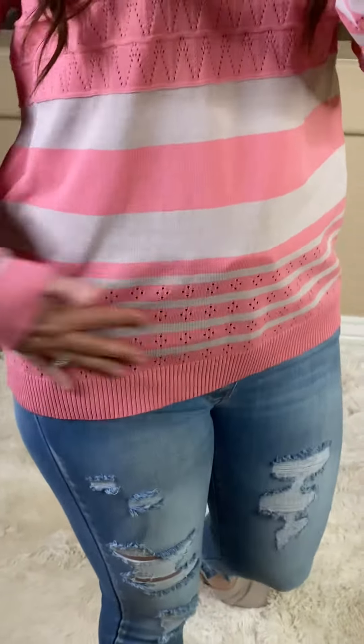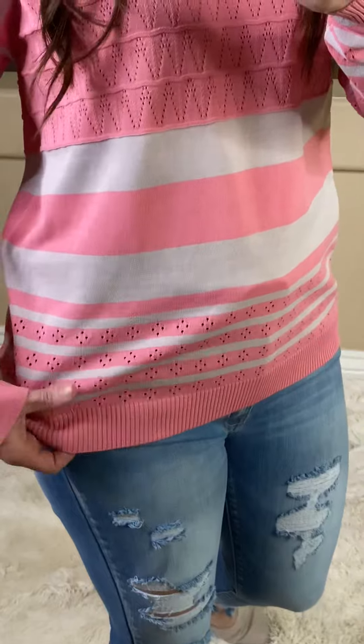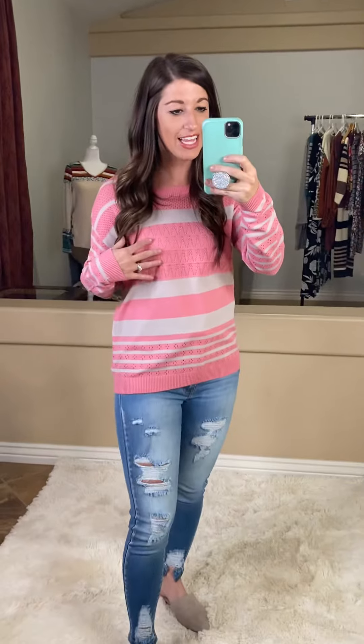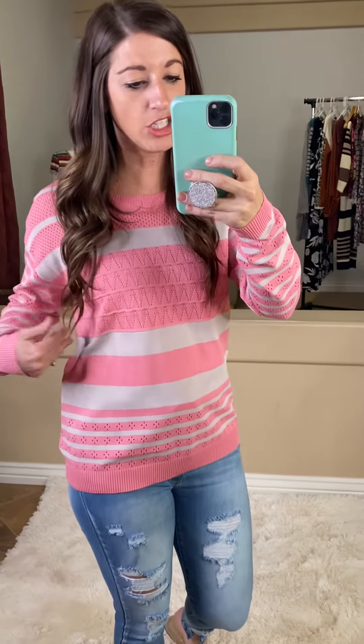It has the pattern of the holes and you cannot see through it. But right here where the bra area would be, you cannot see anything through there, which is great — so your bra and all that is covered. And then this one also, it's just a really pretty color, really pretty pink with like very light gray stripes to it.